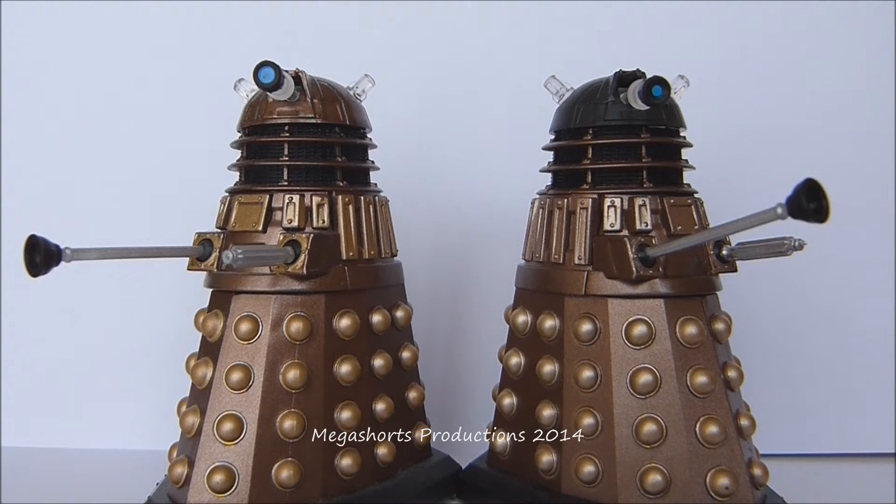Hi everyone, Megashorts here, bringing you my first Character Options Doctor Who 3.75 inch scale action figure review. Today I'm going to be bringing you a double review featuring the Standard Bronze Dalek from Wave 1 and the Imperial Guard Dalek variant, which is also from Wave 1 of this new line of figures by Character Options.